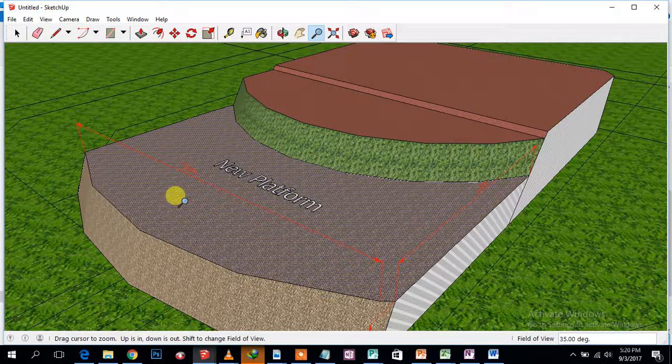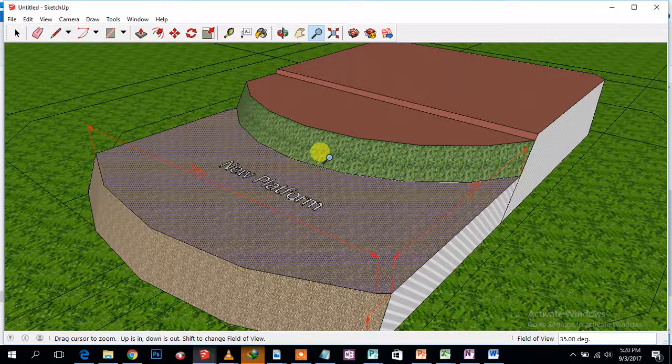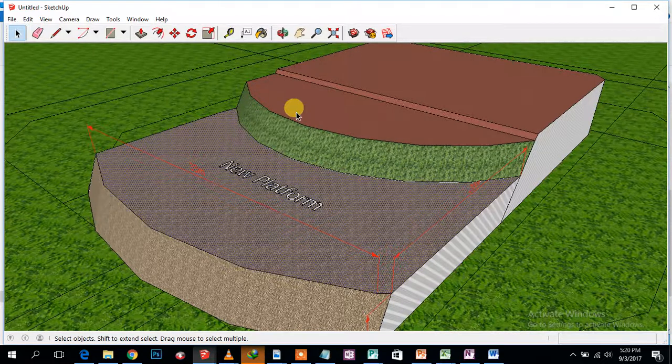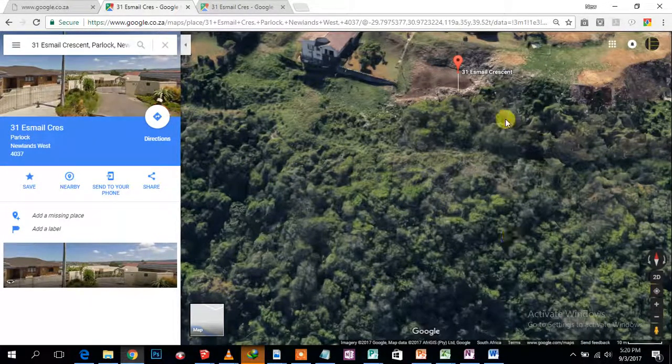Okay Alolani, I decided to do a SketchUp — just a sort of drawing — if you decide to go ahead with the land-filling project behind this bank here. This is Google Maps.